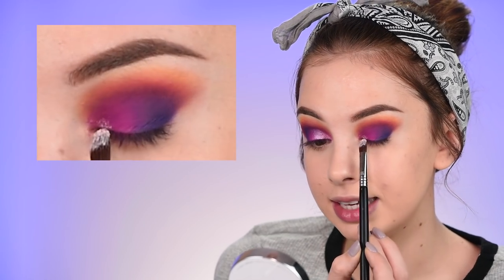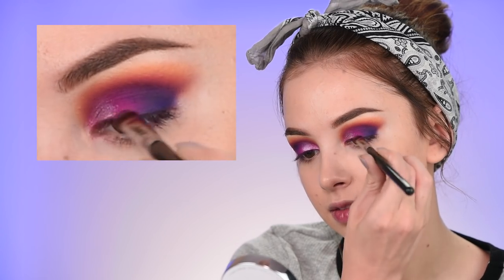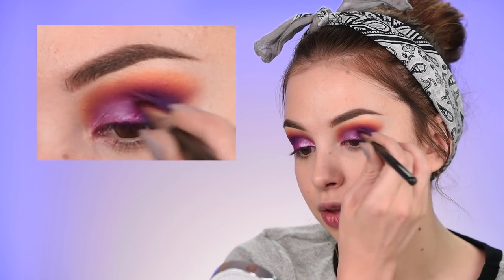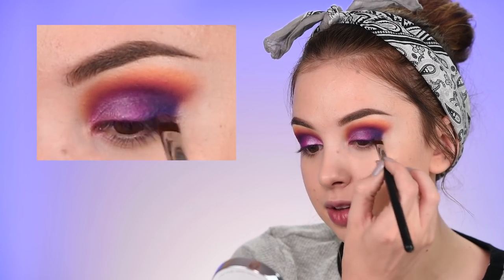I decided to add shimmers and lighten up the look. I wiped the flat brush off on a makeup wipe to remove the pink eyeshadow, then sprayed it with MAC Fix+ and dipped it in the OFRA Pillow Talk highlighter - their highlighters are so intense you can definitely use them as eyeshadows. I sprayed it once more with Fix+ and placed it in the inner corner, adding most of the product there and dragging it toward the center of my eyelid, blending it with the rest of the eyeshadows.